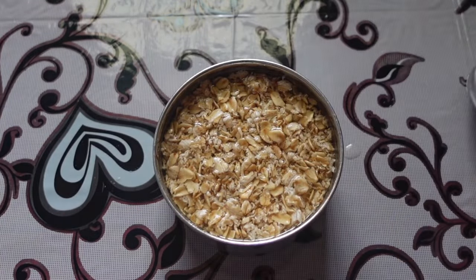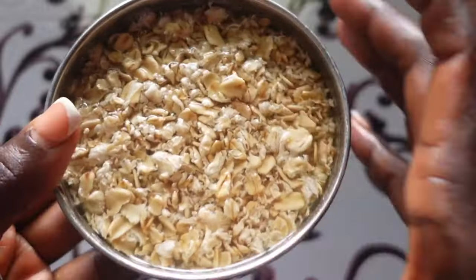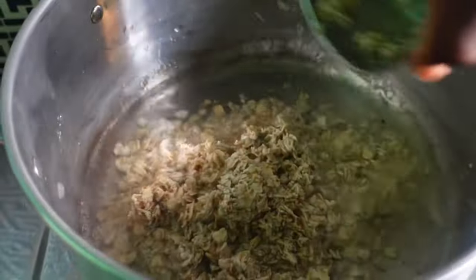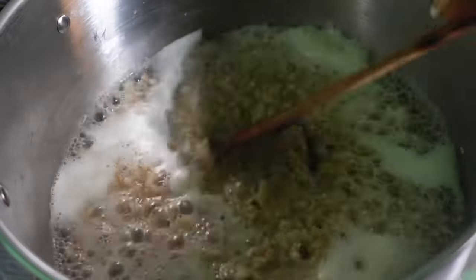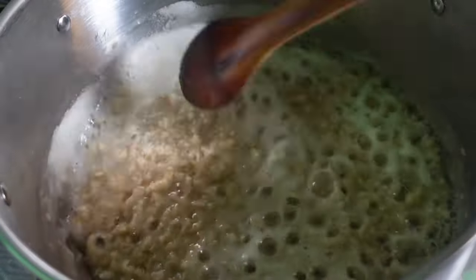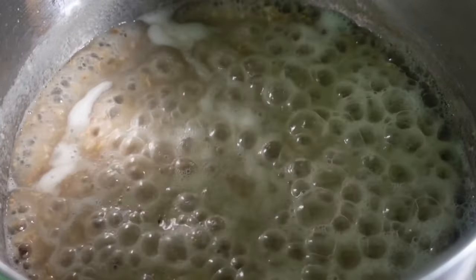Oats also have protein which can help add thickness to our hair strands. So after soaking the oats for 30 minutes, I went on to add them into a pot of already boiling water, then I cooked them for about 8 to 10 minutes.